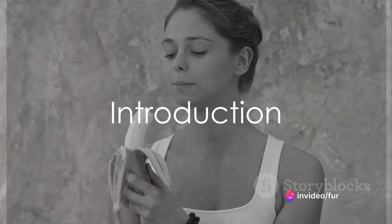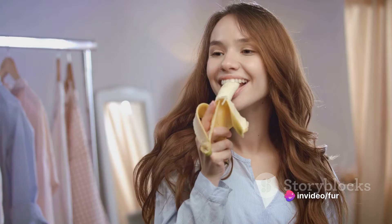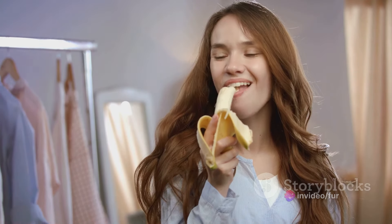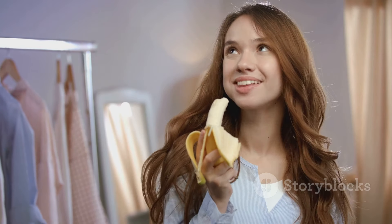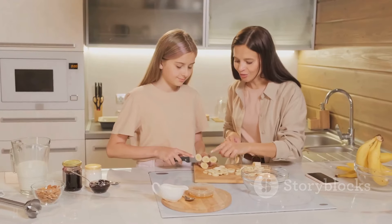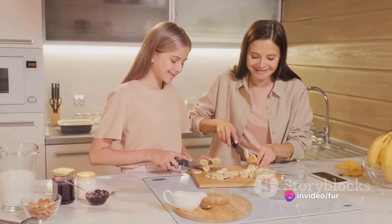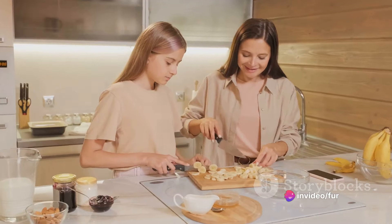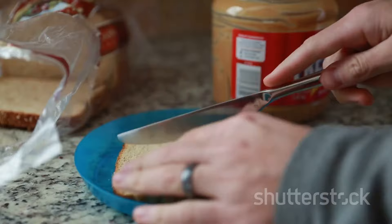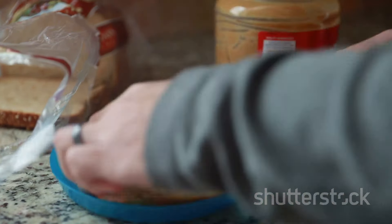Are you in search of a quick, healthy, and portable snack that you can take on the go? In our fast-paced world, finding a snack that's not only nutritious but also easy to prepare can be quite a challenge. Wouldn't it be great to have a recipe that's as simple as one, two, three, and equally enjoyable for both kids and adults? Well, we have good news for you. Today, we have a quick and easy recipe that requires just three ingredients and a few minutes of your time.